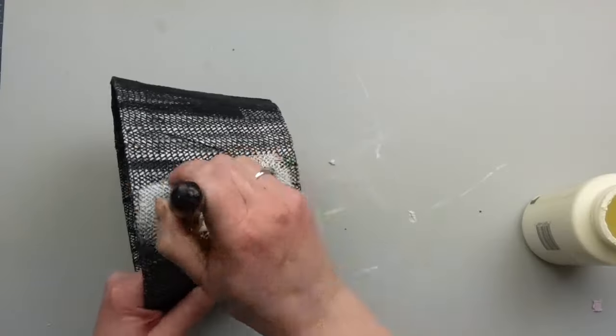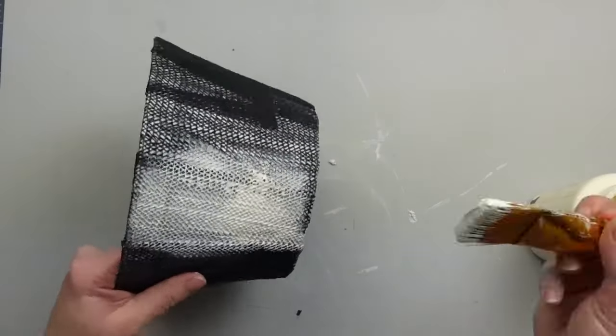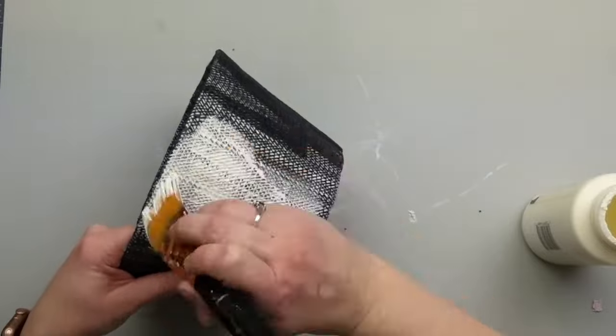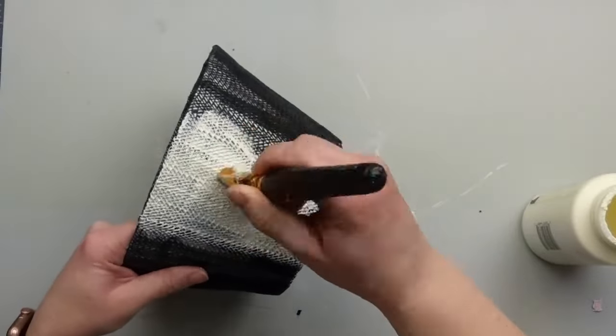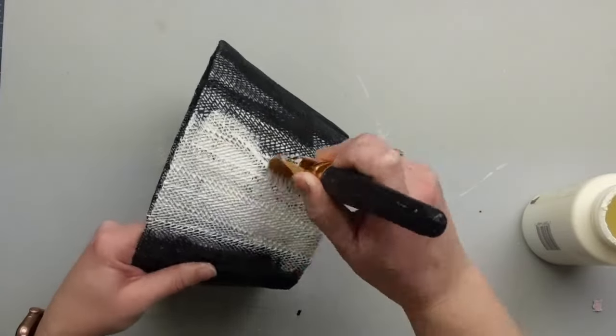After this layer is dry, I'm taking ivory paint and gave the vase two coats. To get that glossy look that the Studio McGee piece has, you could add polyacrylic or a spray sealer or even Mod Podge. I used a gloss Mod Podge and that's it for this one.